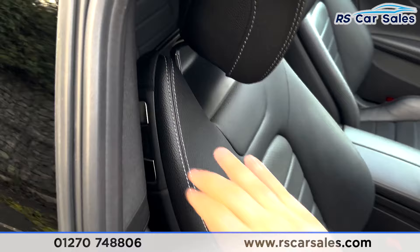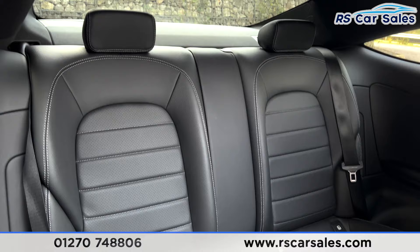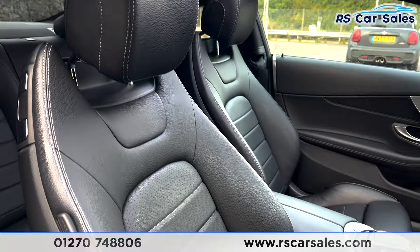As we take a look inside, we'll just move the seat forward. You can see we've got the two seats in the rear, all black leather with grey stitching, isofix points and the cup holders there.